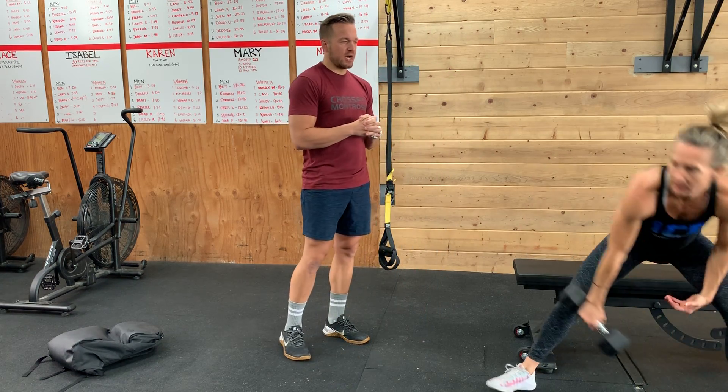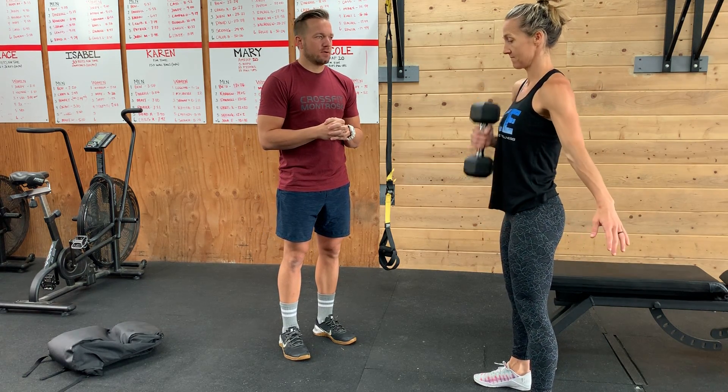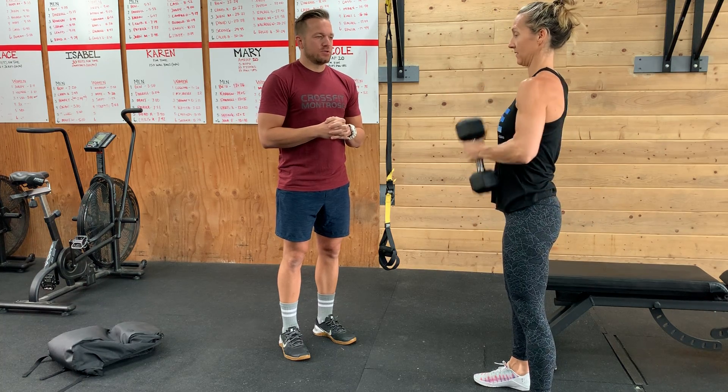One minute max crossover curls. She's got her dumbbell, coming across her body and curling it up. Do 30 seconds on the right, 30 seconds on the left.